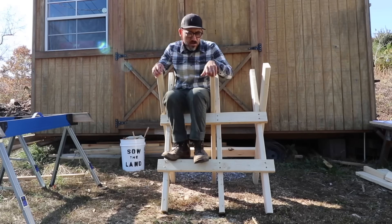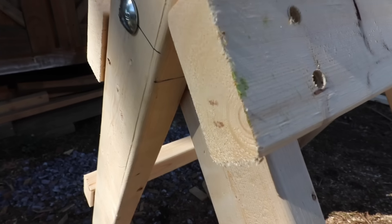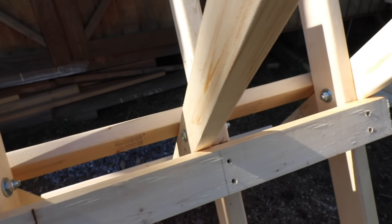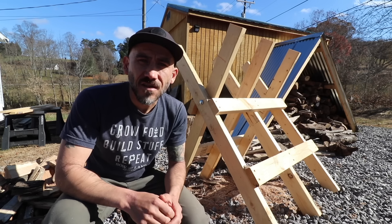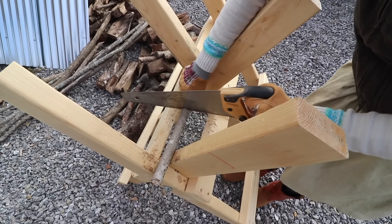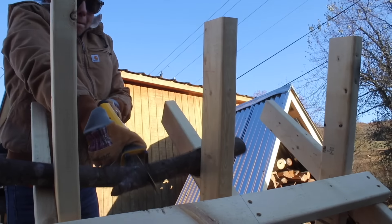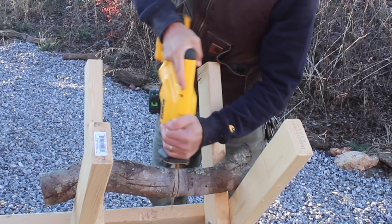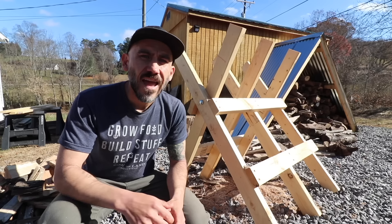And that's it — I'm really happy with how this turned out. A saw buck is just another form of a sawhorse. You can cut wood on the saw buck using a handsaw, a sawzall, and a chainsaw.